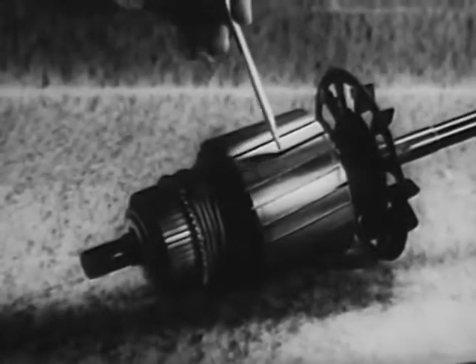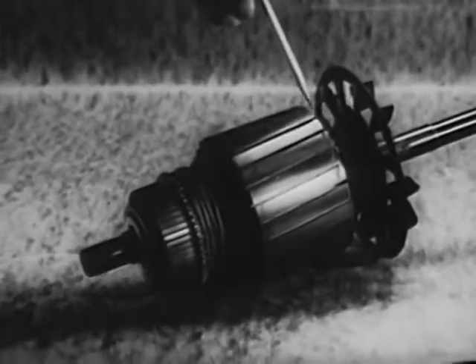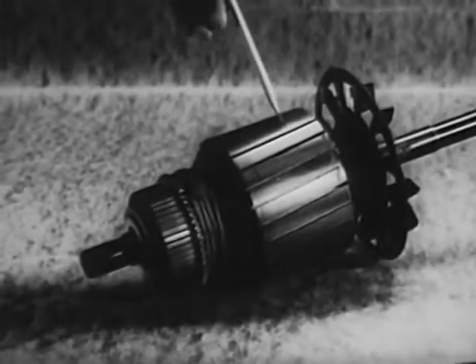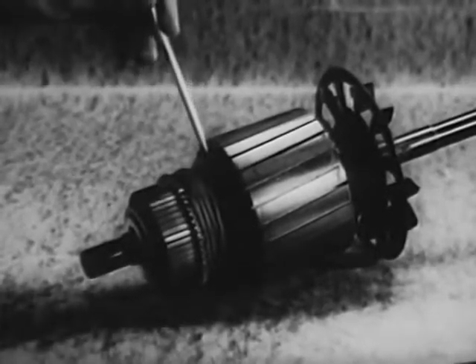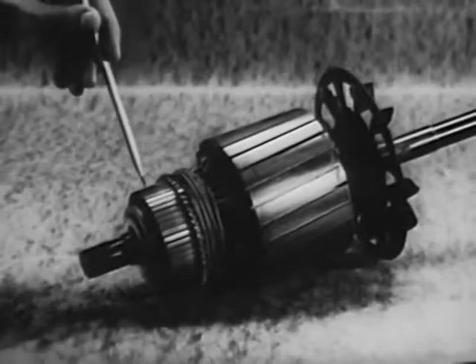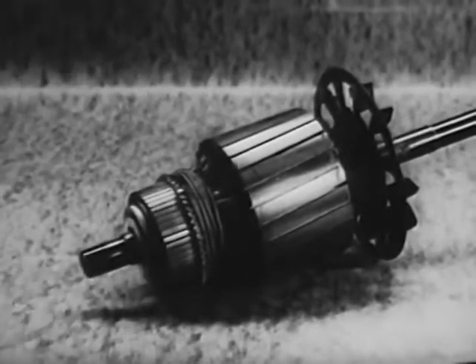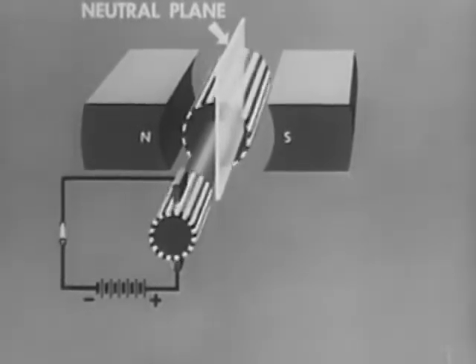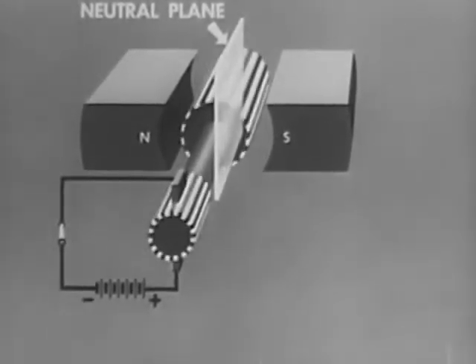For this reason, rotors in practical DC motors have many loops. Since current in the rotor loops must reverse each half cycle, two commutator segments per loop are required. Here in the motor, as in the DC generator, there is a neutral plane. The interaction of the conductor fields on the main field causes this neutral plane to shift and sparking to occur when a load is added.